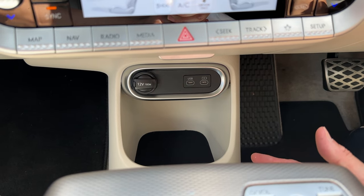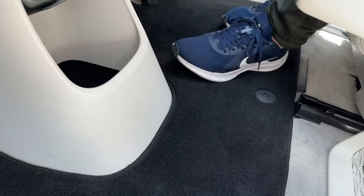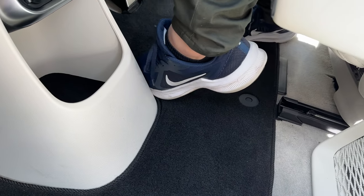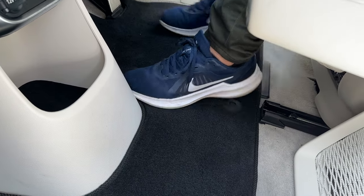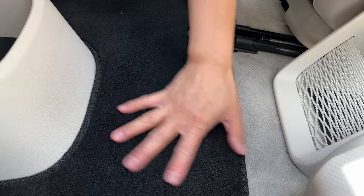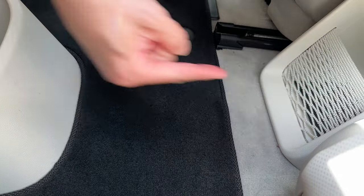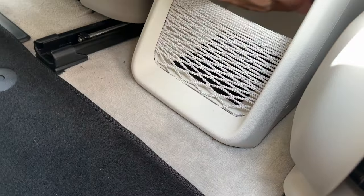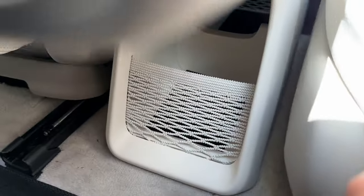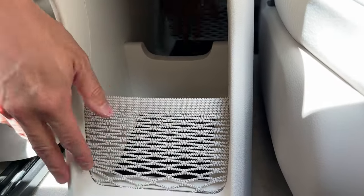There's another storage bin that runs all the way to the other side — you can almost reach across from the front. You can pass things from the second row to the front row that way. The center console area has two drink holders, infotainment controls, a volume dial, and drive controls: park, reverse, neutral, drive.